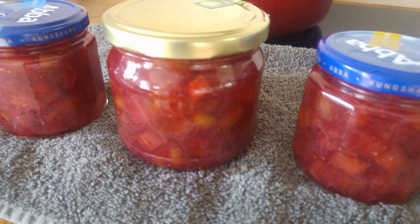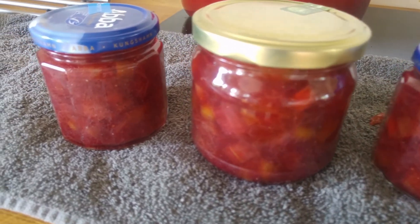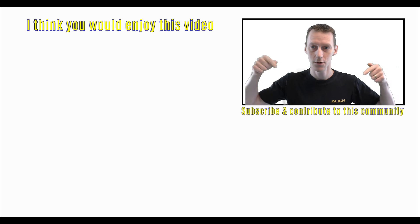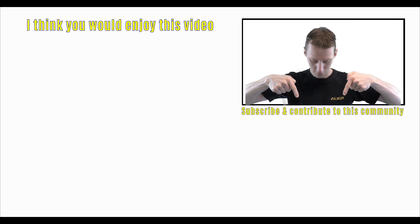That's it for this episode. See you in the next one! If you haven't subscribed already, do so by clicking down there on the Swedish flag.